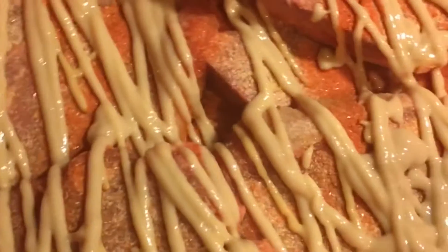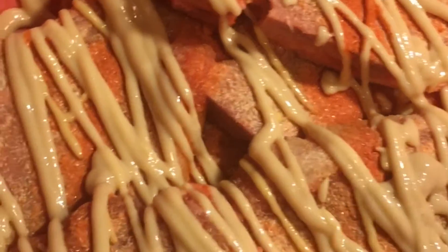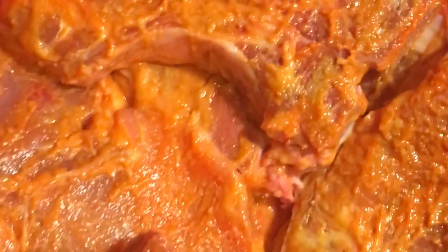Now we're gonna coat our pork chops with our honey mustard. Here they are all coated. Before mixing it up — I also sometimes use heavy cream or buttermilk, but I don't have either, so mustard it is. We're gonna mix this all up, and here they are all coated. Now we're gonna get them into our flour batter and start frying.